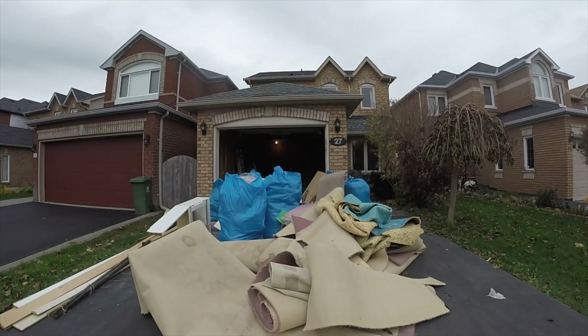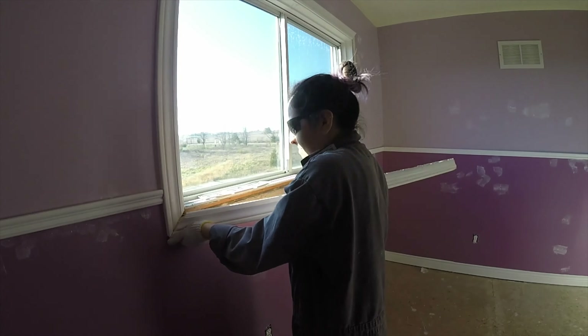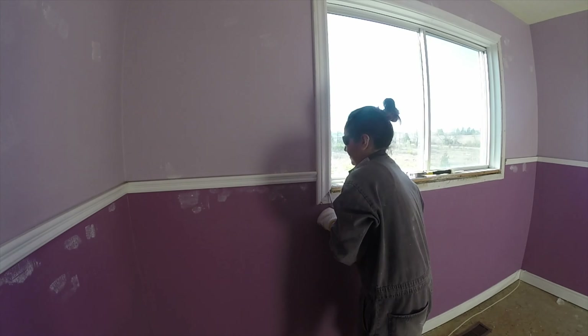The first step was removing the carpet and all the staples from the floor. Then we removed the window boards and everything that we didn't want to paint on.